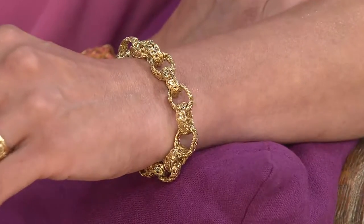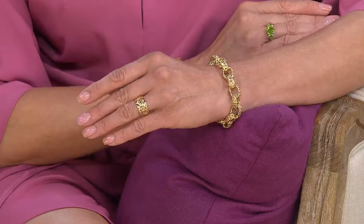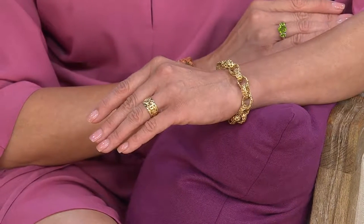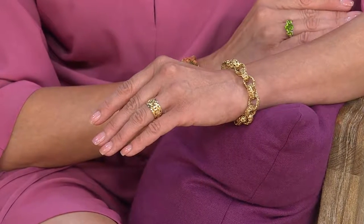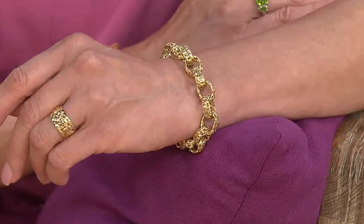We're talking about genuine 14 karat gold, interlocking oval links, byzantine design, highly polished, hand assembled, with an oversized spring ring clasp. Six and three-quarter inch is 15 grams total, over two grams per inch — six payments of $94.83. Seven and a quarter inch is 16 grams — six easy payments of $103. The eight inch is 17 grams — six easy payments of $110.67. Usually one gram per inch we start calling substantial in a bracelet.